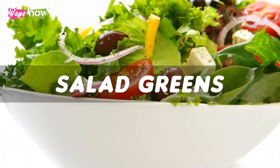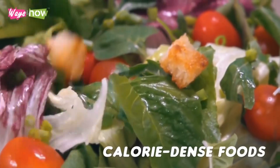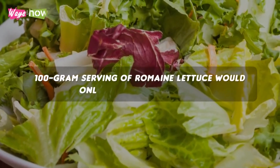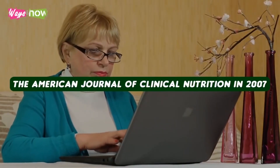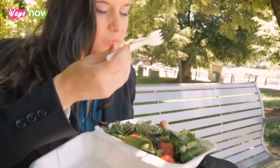Number 1: Salad greens. Salad greens are some of the world's least calorie-dense foods. In fact, a 100 gram serving of romaine lettuce would only contain 17 calories. According to a study published by the American Journal of Clinical Nutrition in 2007, this is precisely the kind of food that will help you control hunger while trying to lose weight.